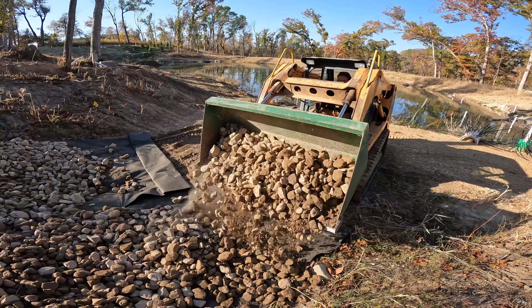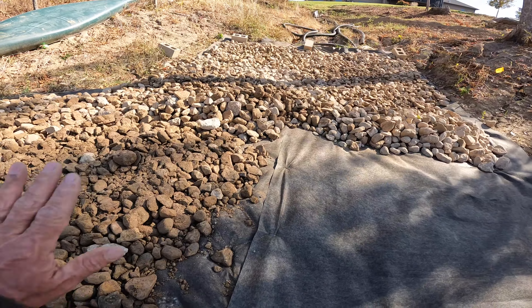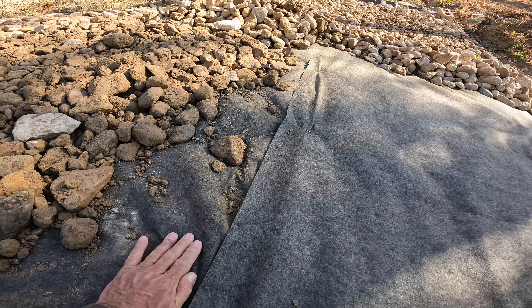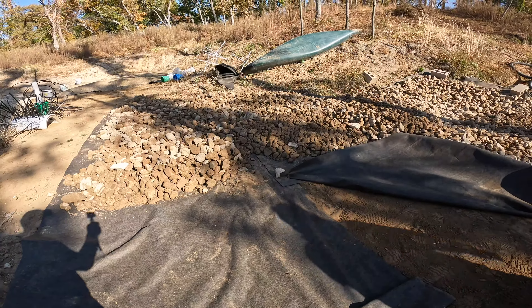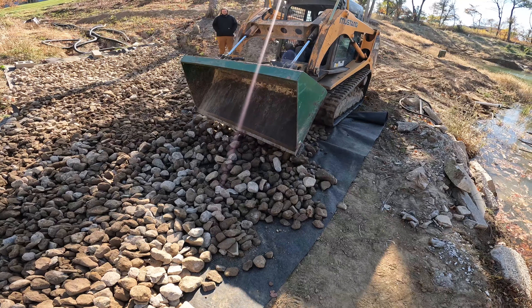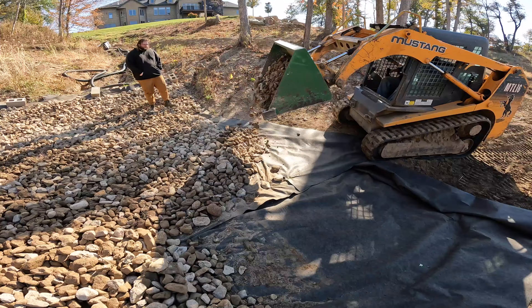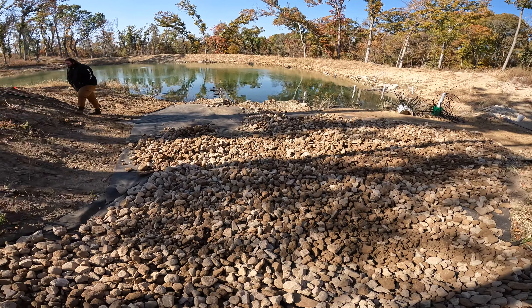These are going to go right below where the waterfall spills in. Today's the day to fill in a bunch of rock right on top of this landscape fabric. The piece on the left comes down, it goes underneath — this is overlapping this piece by about six inches, and then these pieces are overlapping the end piece by about six inches. Staying off the fabric as we work our way back, just pulling the rock back with it.